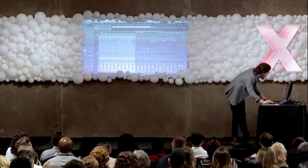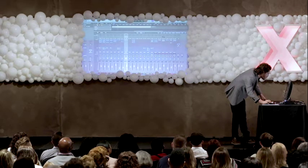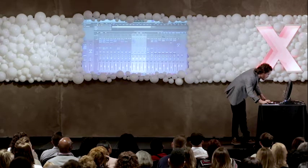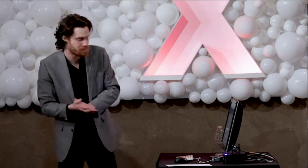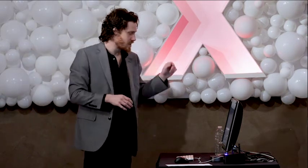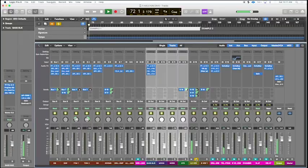Our next element is something that I'm sure all of you have heard, but you may not be super cognizant of. And that's what we call a time-based effect. Some of you might know this as reverberation or echo. We're going to listen to just our dry vocal, and then we're going to add in some effects. And here's our effects.